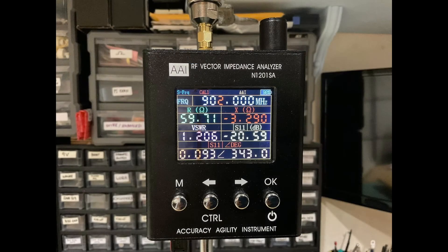I'll be testing both antennas with this Vector Impedance Analyzer, which has received high marks based on reviews from various reputable sources.